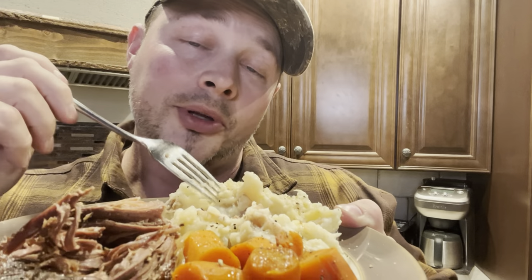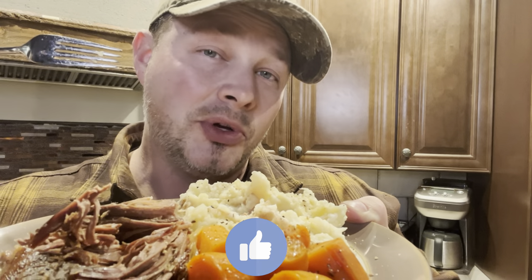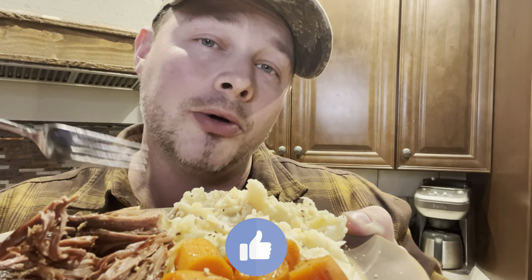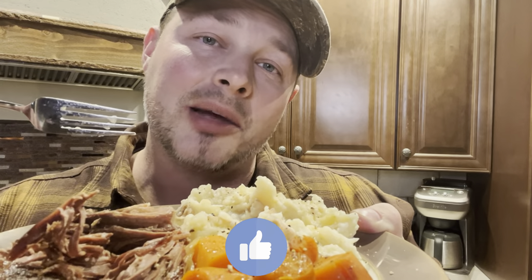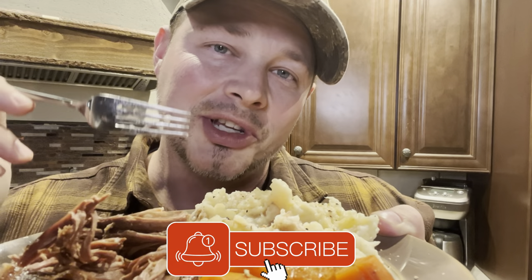Again, we'll put the recipe for the cauliflower mashed potatoes at the end. If you guys like homestead tips and occasional great homestead recipes like this, be sure to hit that like button and subscribe if you'd like to see some more. We'll see you guys on the next one.